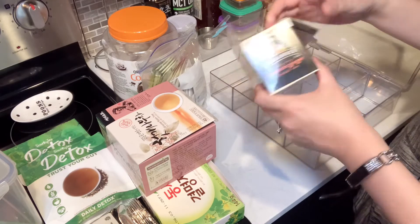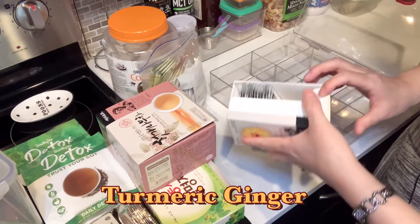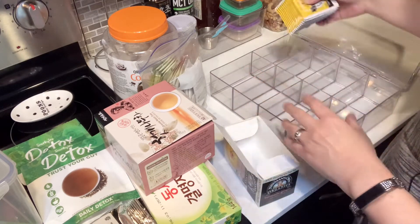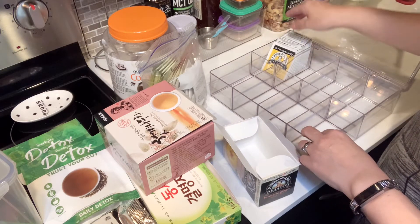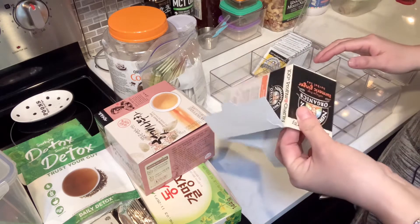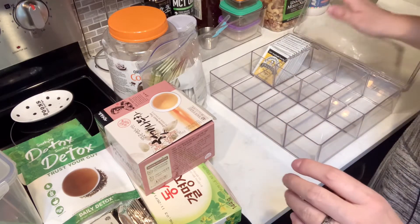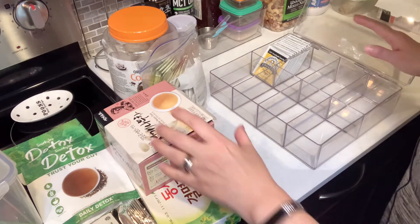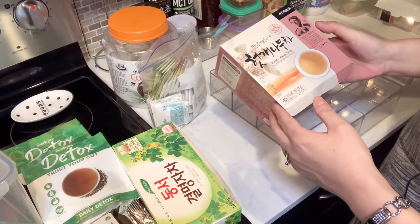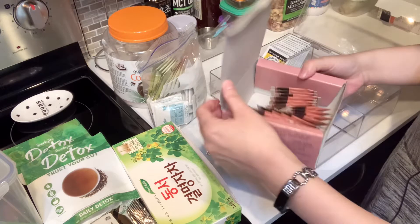First I have this turmeric ginger herb tea. I love this tea, but it does have a little bit of a distinctive taste and smell. Actually my friend gave me this box — he didn't like it. So I guess either you love it or you hate it. And this is Oriental Raisin Tree tea. I heard this was good for dieting, so that's why I bought it.